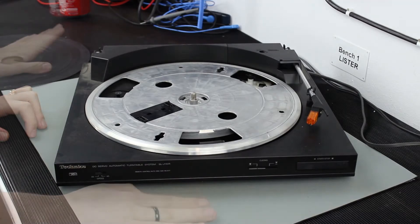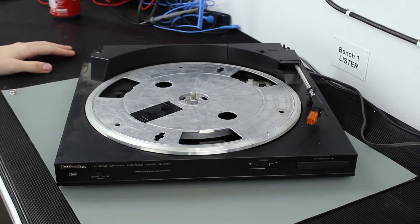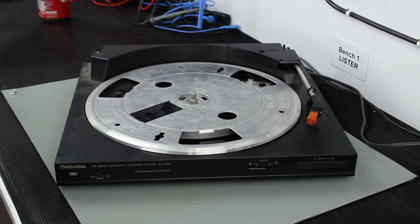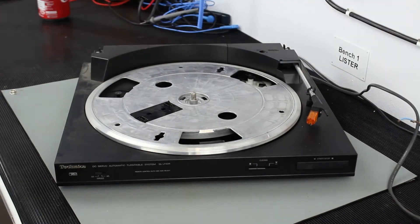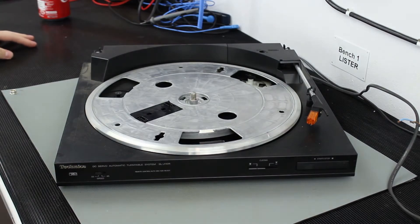It looks like it will play. This was an item from eBay — picked up locally, untested, listed for spares. And there's no plug on the end of it for some reason. So it seems like a good chance it is completely untested, because there's no plug. The person probably found it in the loft.